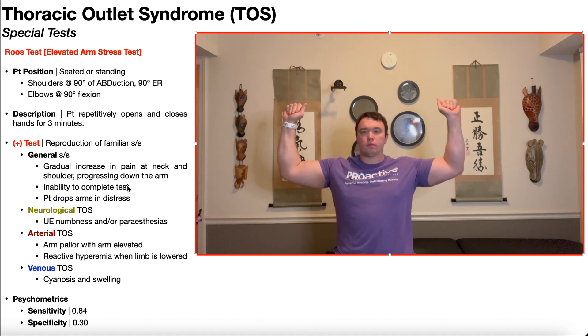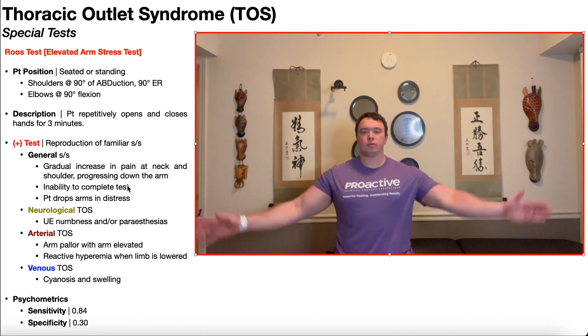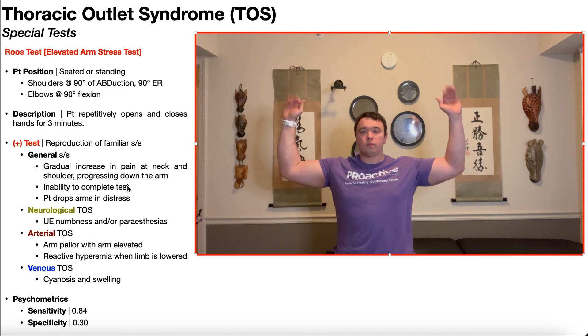There are also other things indicating a positive test that are specific for different types of thoracic outlet syndrome. We have neurological, arterial, and venous thoracic outlet syndrome depending on which structures are being compressed. If the patient experiences upper extremity numbness and/or paresthesias such as burning, shooting pain, or tingling, that would be more indicative of neurological TOS.